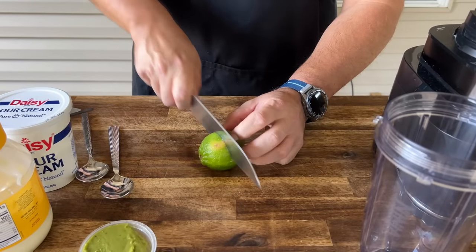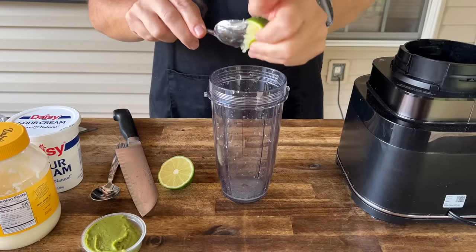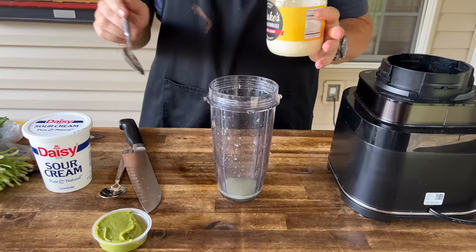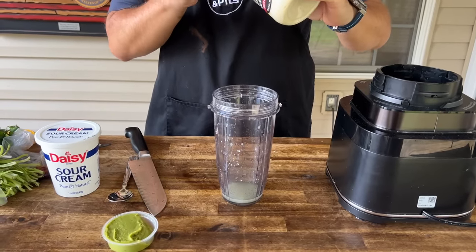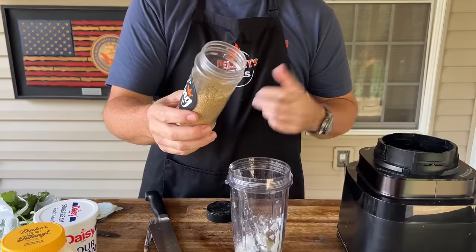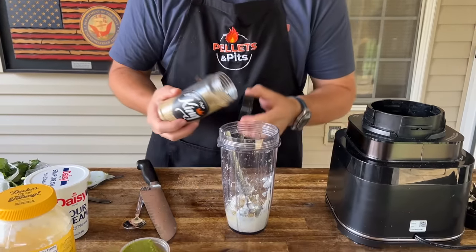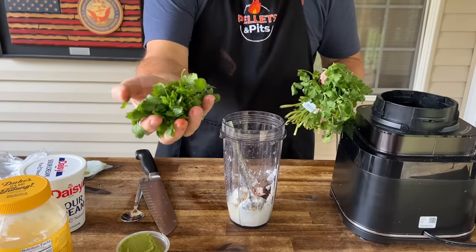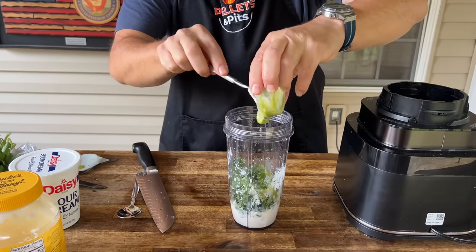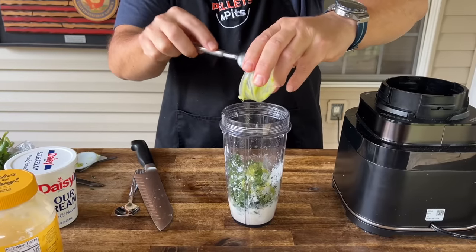First things first, we're going to take the juice of a lime. To that, we're doing roughly a three-part mix — about two tablespoons of mayonnaise, about a quarter cup of sour cream. Use an all-purpose seasoning; this has a little jalapeño in it. Season that up, add adobo, a good handful of cilantro, and we'll add that avocado in there. It's kind of like a cross between a lime-and-avocado crema and a chipotle mayonnaise sauce.